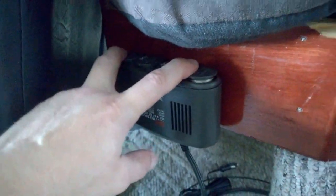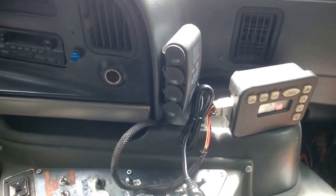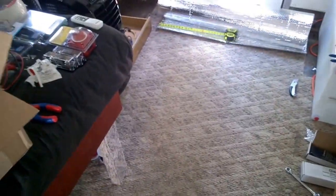I mounted the four-way 12-volt outlet here where I said I was going to, and I mounted the one up here where I said I was going to. The hood's up because I'm topping off the engine batteries. These batteries right here are completely full — 12.8 volts just sitting there. This video is getting long so I'm going to stop it.